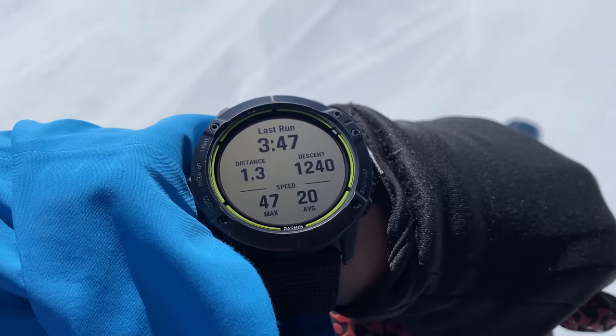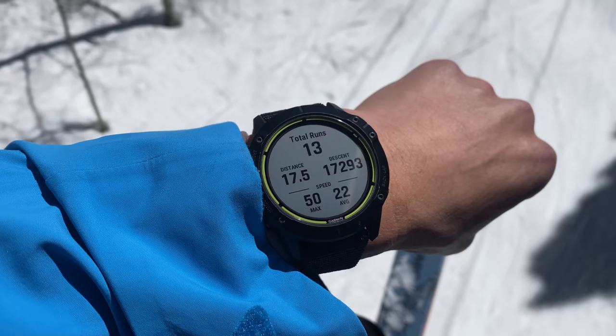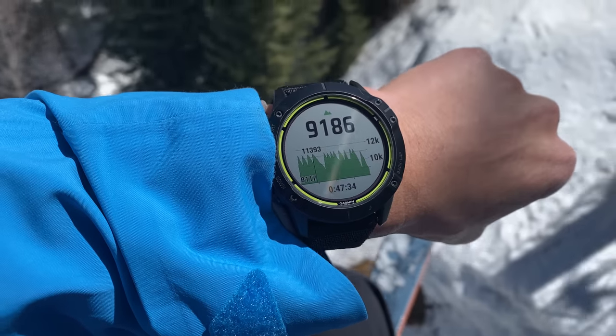I also took the Enduro skiing, and this is a pretty cool activity profile where it uses the altimeter to automatically detect when you're ascending on the chairlift and when you're descending down the ski run. I love being able to track the distance and speed on each run as well as being able to see my total runs for the day, and that transflective display is amazing in bright conditions.